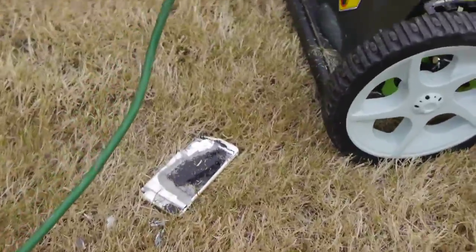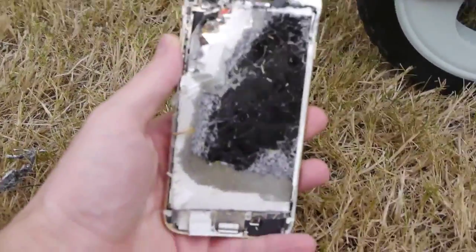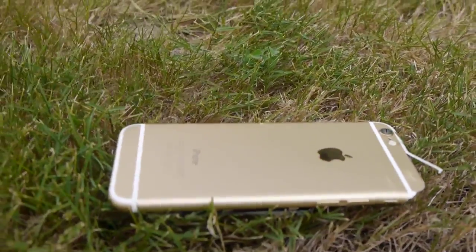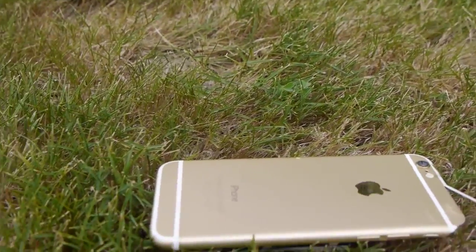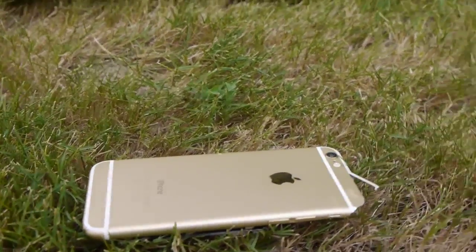Oh, let's check that out real quick. Not in — okay. Nice, nice. We flipped the phone on the other side, so the front display is just — I don't know where it went. I think it's under the lawn mower somewhere, but let's go ahead and take another spin here just on that backside.